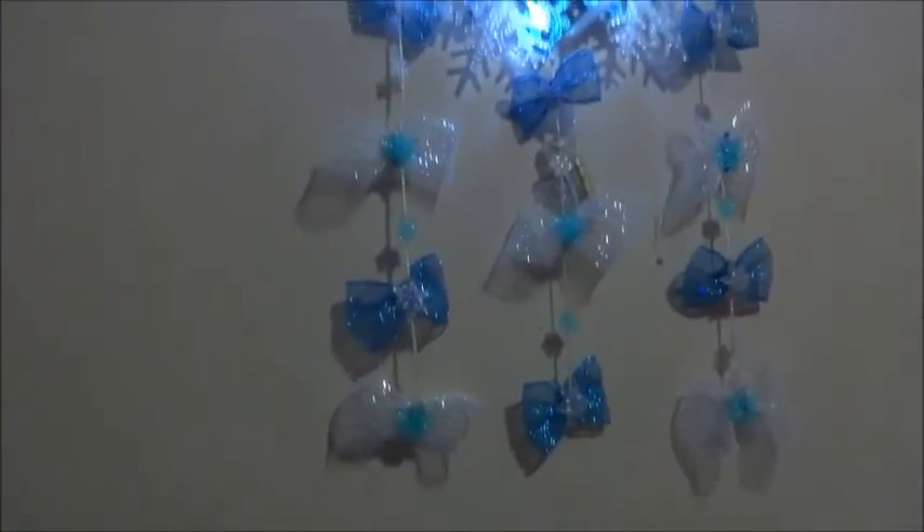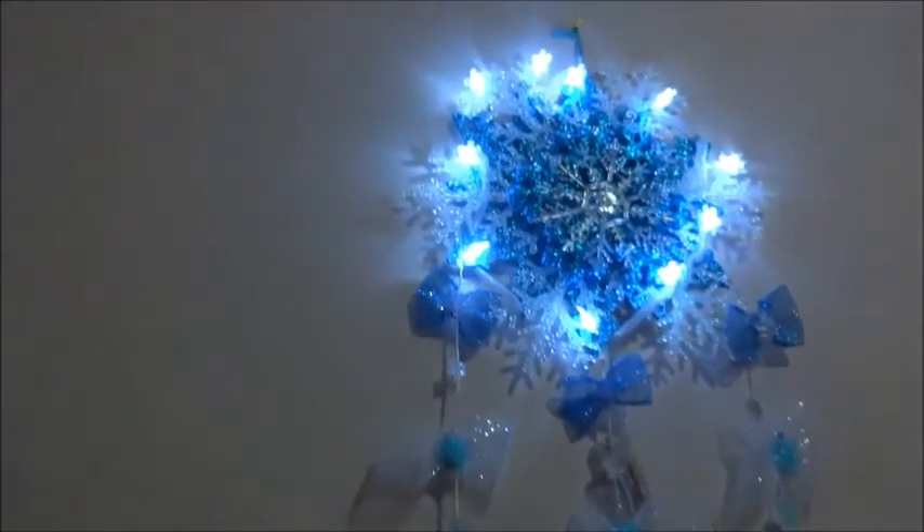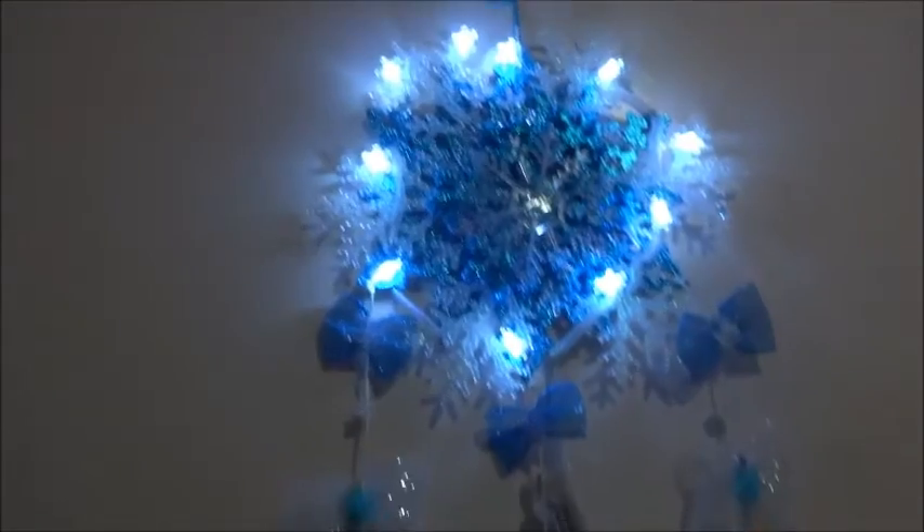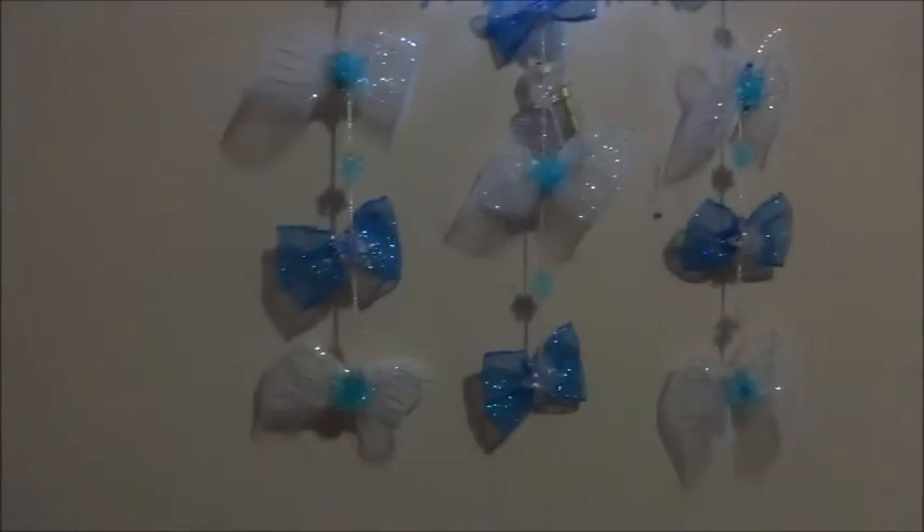I turned off the lights just to see what it would look like in the dark, and I have to say I'm rather impressed — it is beautiful. Like, subscribe, and thanks for watching.